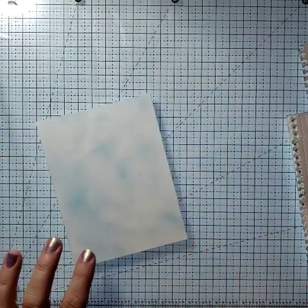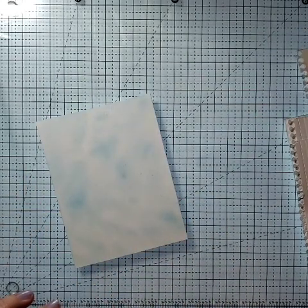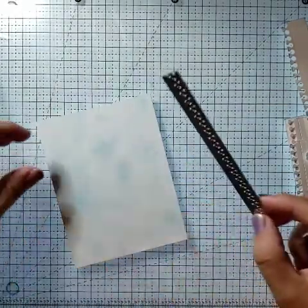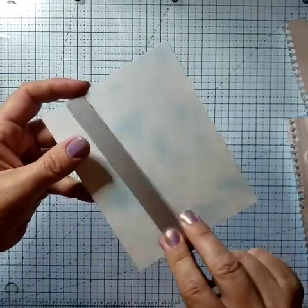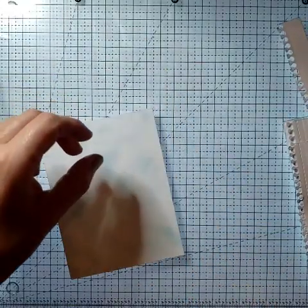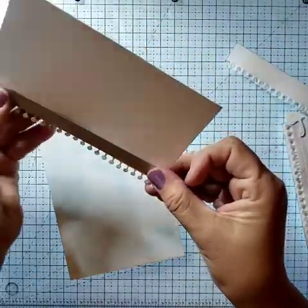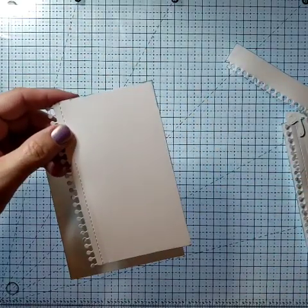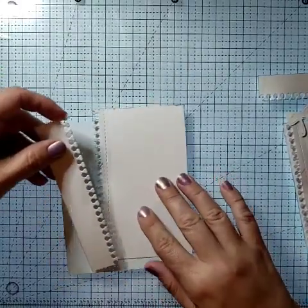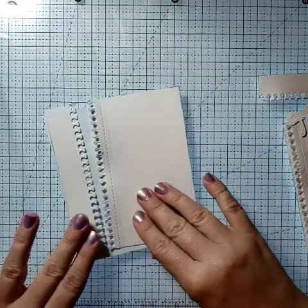I'm going to start with my A2 card base that I inked with Simon Hurley Remember Me ink already. Then I took our card edge borders — here are our card edge borders — and for these I took another A2 piece, laid this down on it, and ran it through my machine. Once it came out, I like to add the stitching to my notebook edges, so I ran it through again. That's what you get there. Usually when I cut these out I end up throwing this piece away, but when I was making this card I kind of threw it down and thought, oh, that's a cool idea.